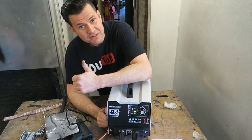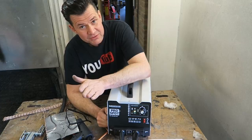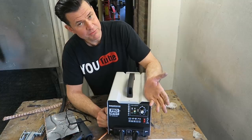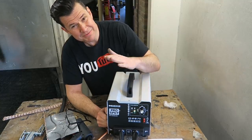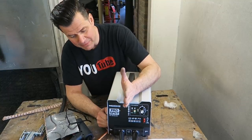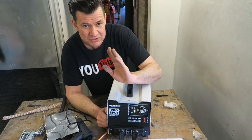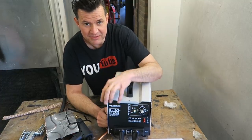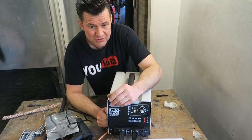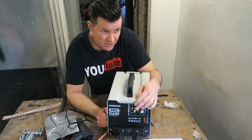Thank you very much to all those who donated to my toolbox fund — without you I wouldn't have been able to buy this. I've just had to put a few pounds in myself, but I never would have bought this off my own back. It's absolutely fantastic, and hopefully you can see the potential in this piece of equipment. I'm going to be able to make some fantastic videos and show you content I wouldn't have been able to show you without it — I can think of at least five videos already.